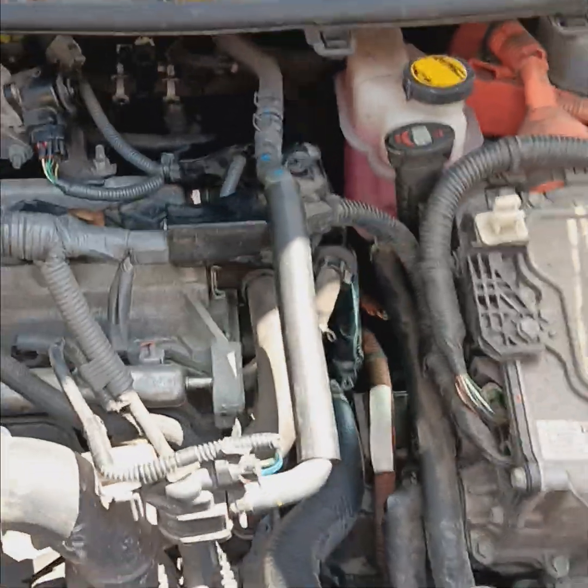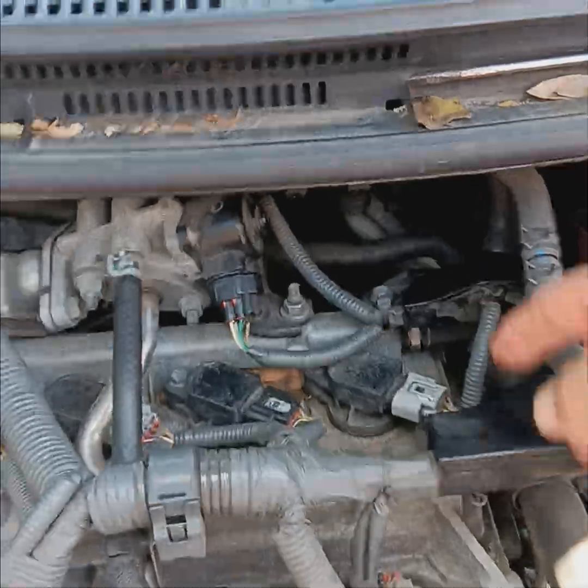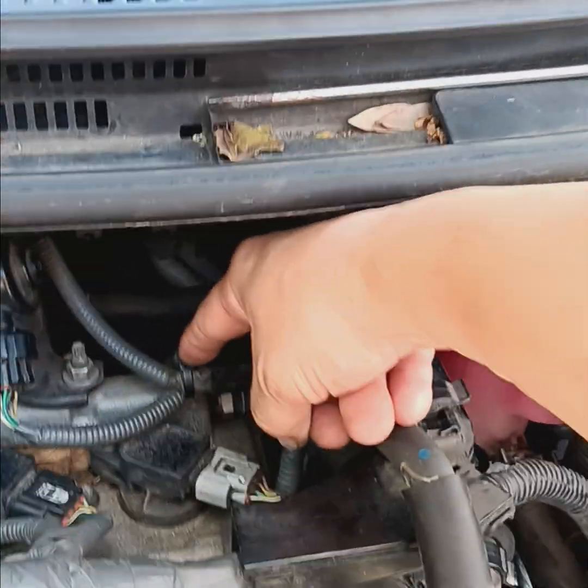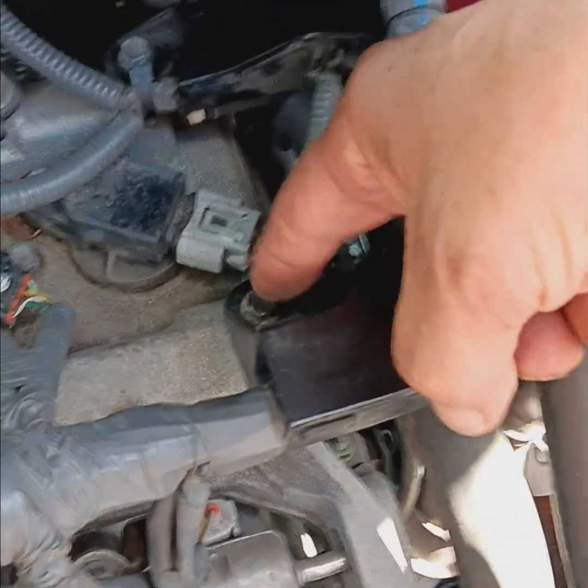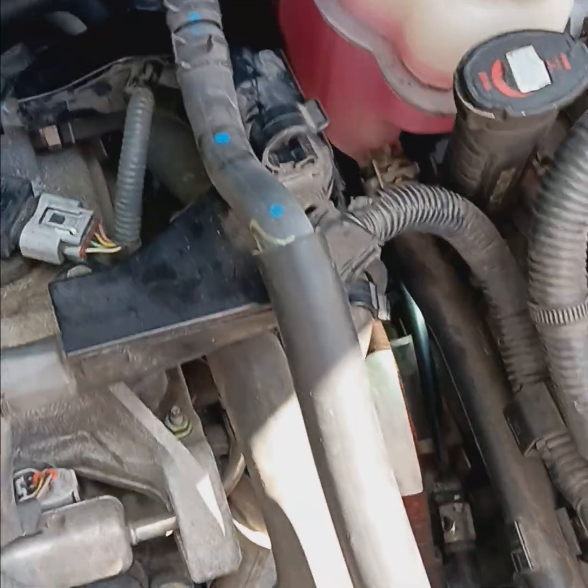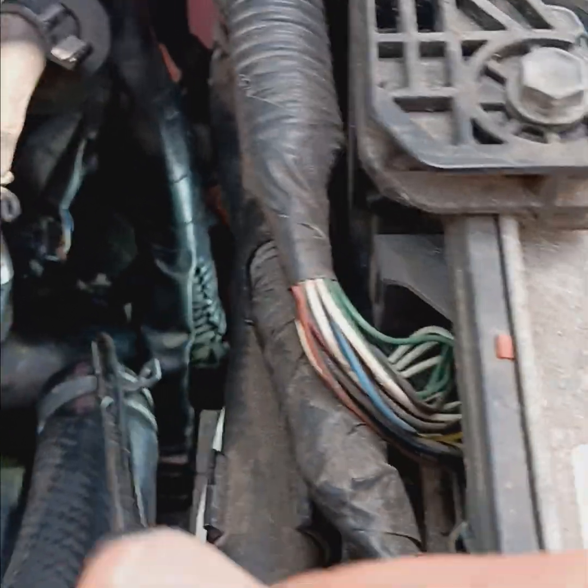All you're going to want to take apart is these two screws here — this one and this one — that holds this harness. Pull this stuff out of the way, and your sensor is going to be right down in there.